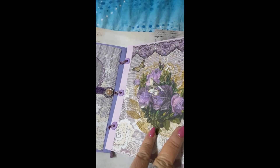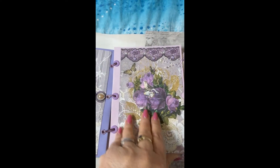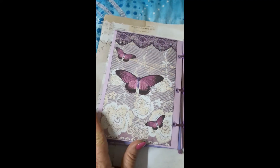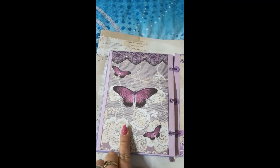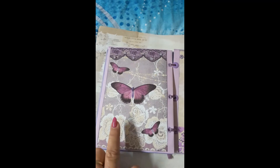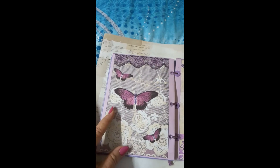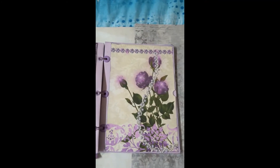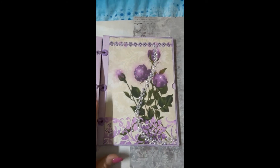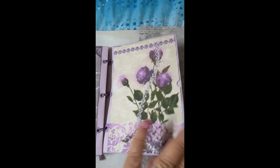I've gone through and highlighted the purple roses and added pearls. I love the butterflies — they're so gorgeous! Once again, there is room for photos, or if you want to put a little card. Here's another page from the kit, and this one is a side-loading pocket.